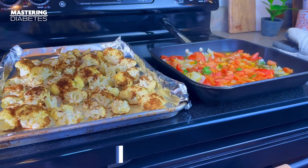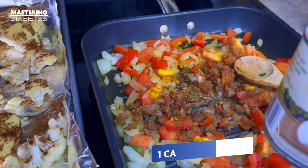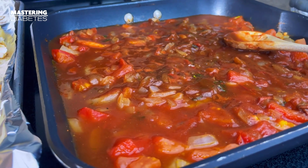We will add one tablespoon of the garam masala spice to the pan, then add a can of tomato sauce. Fill up that can with some water, add that to the pan, and let it bubble.